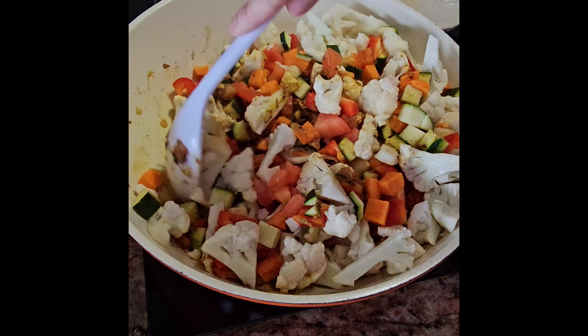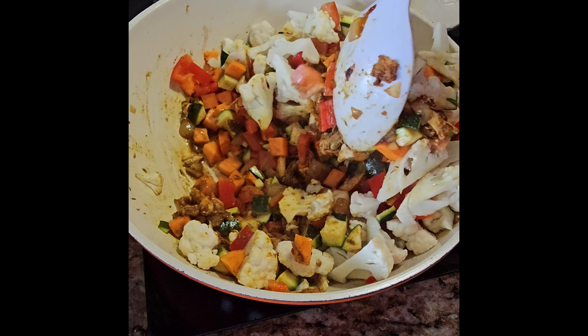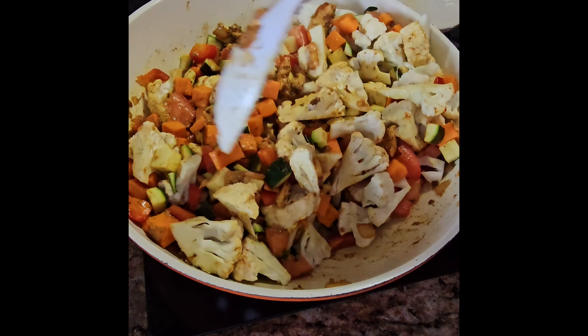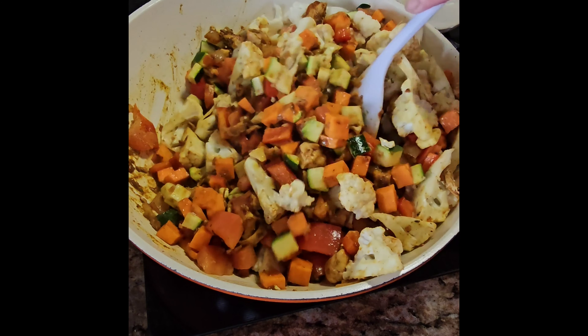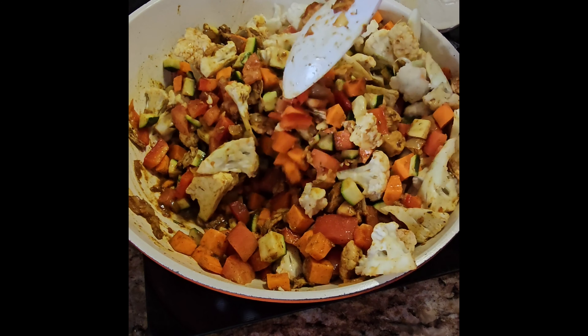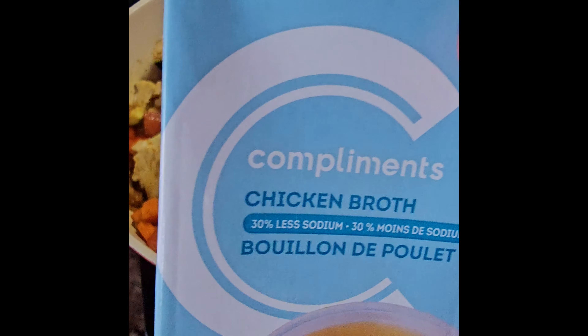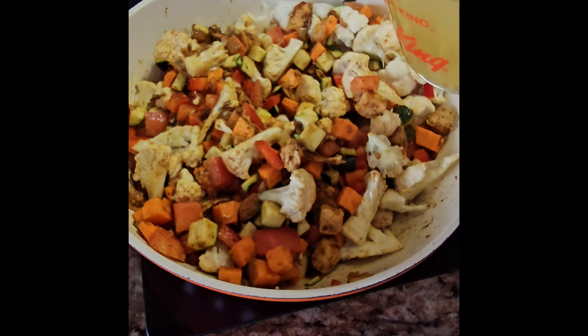This is going to last about three nights. Might as well cook it all in one go. The last thing to add is the spinach. And here are the two cups of chicken broth.